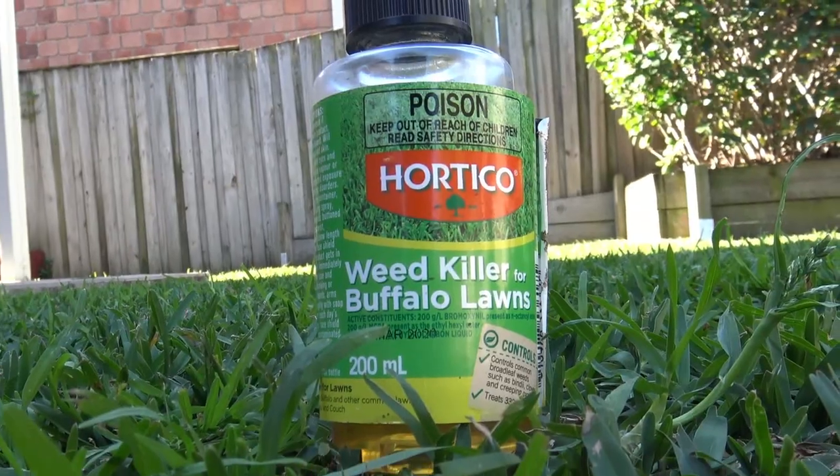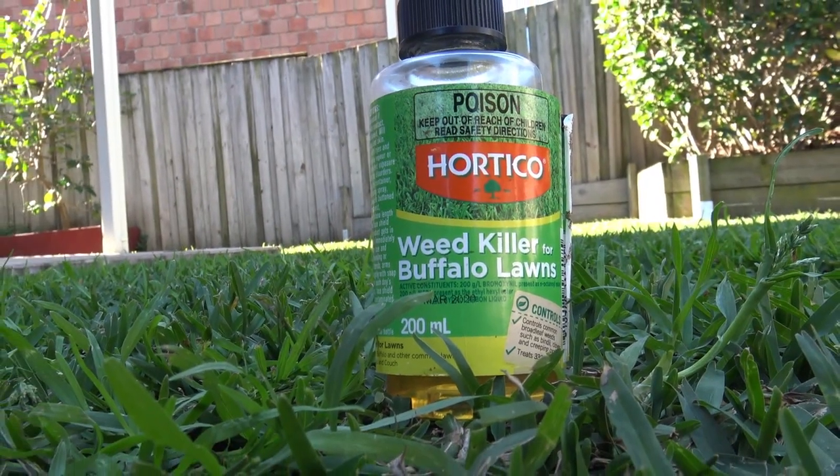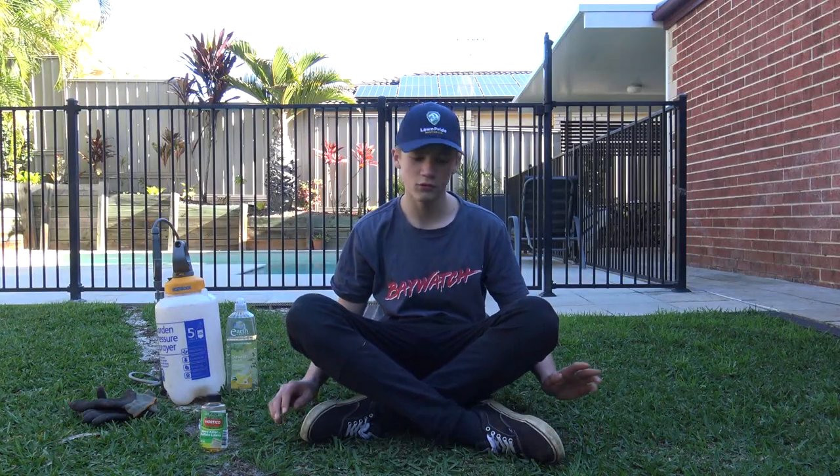I'll be using Hortico weed killer from Bunnings — that will knock out all the broadleaf weeds. It won't knock out the winter grass; I'll get another herbicide for that in a couple of weeks and spray the winter grass out. I don't think this product sprays winter grass because it only does broadleaf weeds, not grassy weeds. The active ingredient in this — because it's buffalo — is MCPA and bromoxynil.